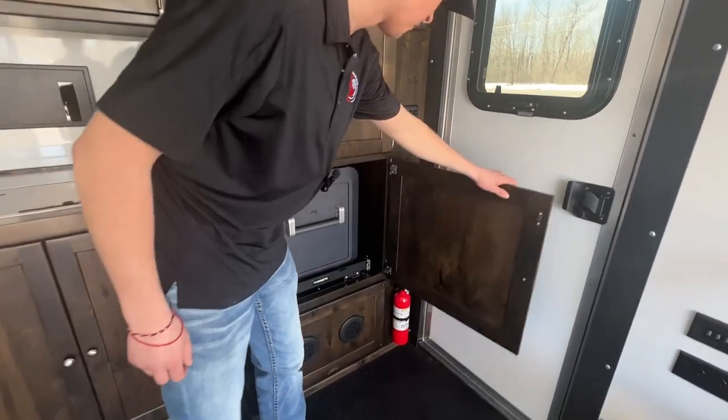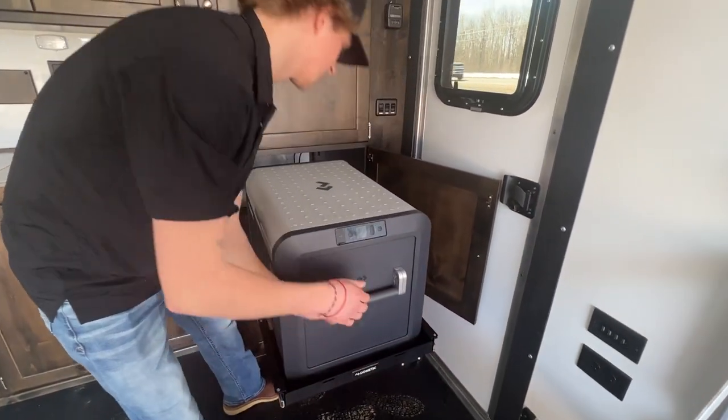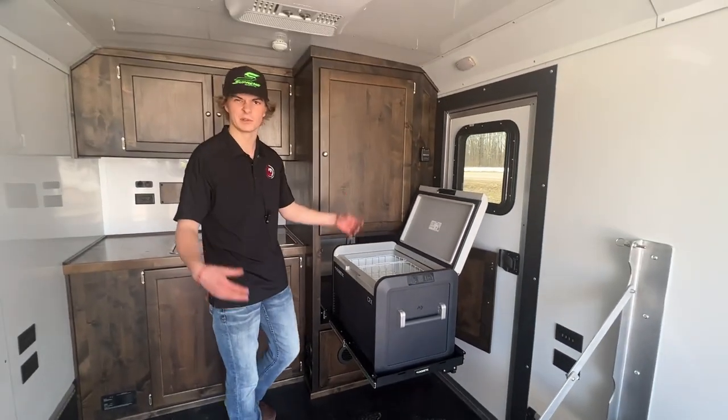Here is gonna be your fridge — there's a little trigger lock on the bottom, you just push it over and it pulls right out. It's gonna make your camping trips a breeze, with everything on the inside so no bears or animals are gonna get into your stuff.